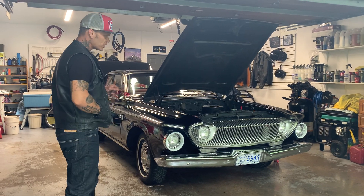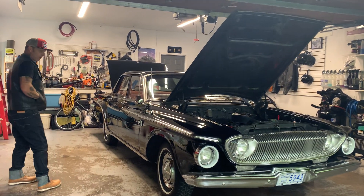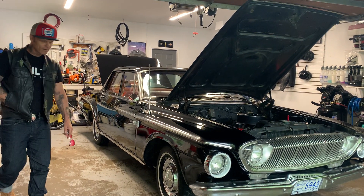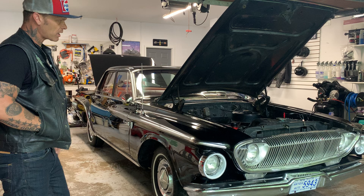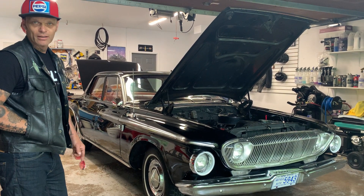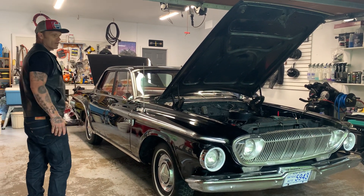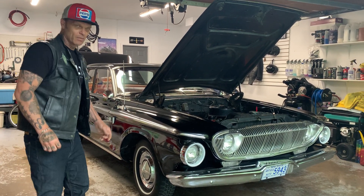We're at Porter's Lake looking at a '62 Dart 330. I really like this car. They've been known as one of the ugliest cars made, but beauty is in the eye of the beholder. For me, there's a lot of different lines and shapes going on here — it kind of intrigues me. I like it.